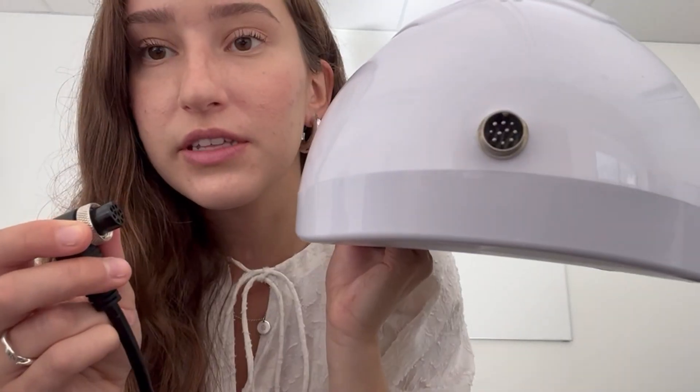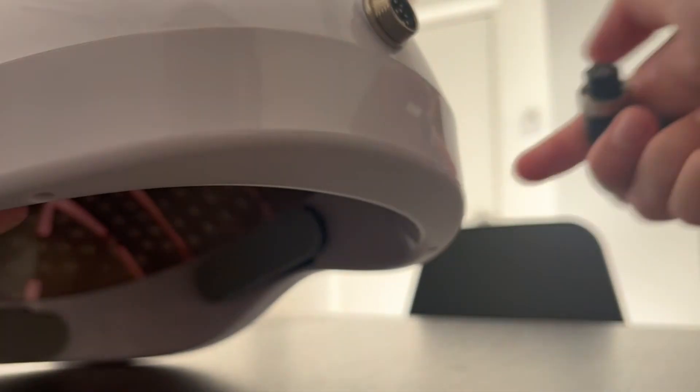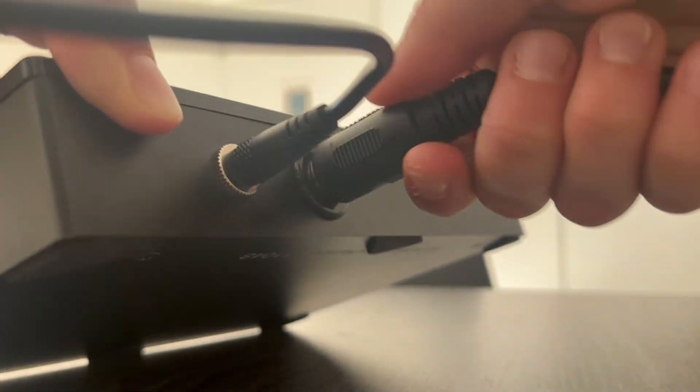Then you have your final black cord with the two similar-looking ends. The end with the little spinny top is going to go into the back of your helmet right here — see how there are pins and holes. You want to make sure that they're aligned and snug and tight. It should go like this, and then you can screw it on to make sure it's tight. Then take the other end and plug that into your controller, ensuring the same snugness and tightness. Take this time to double check all your connections and make sure they are super snug and tight.